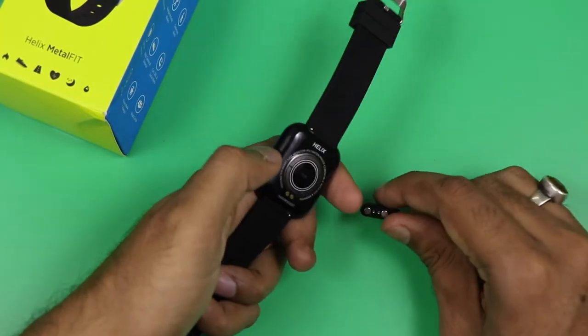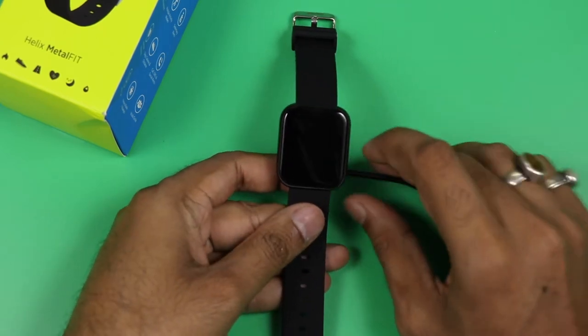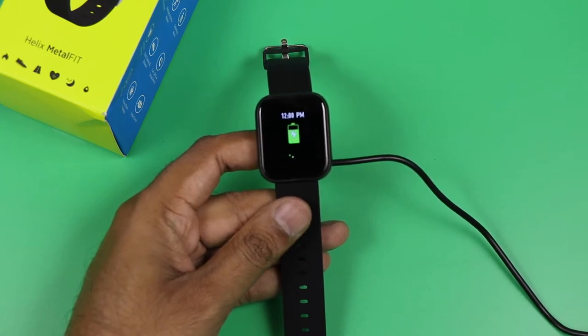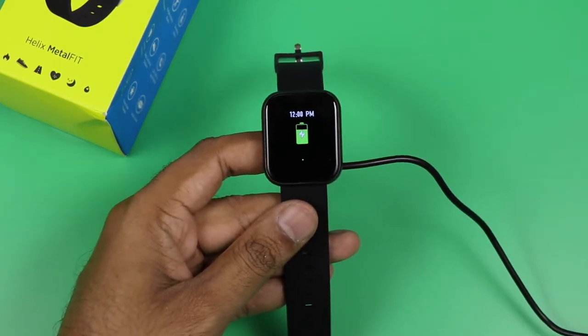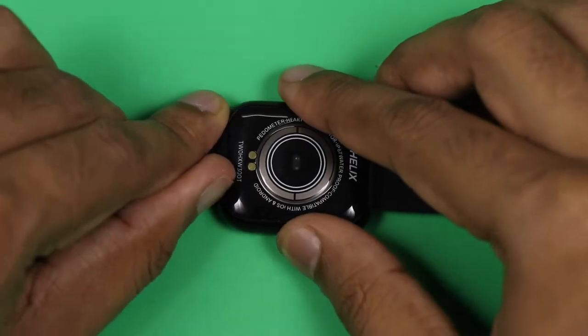The price tag on the watch is four thousand nine hundred ninety-nine. For charging, you plug the USB into a power adapter and connect the magnetic pogo pin to the watch. The charging starts immediately. Charging is also required to first start the watch because it has no physical button.